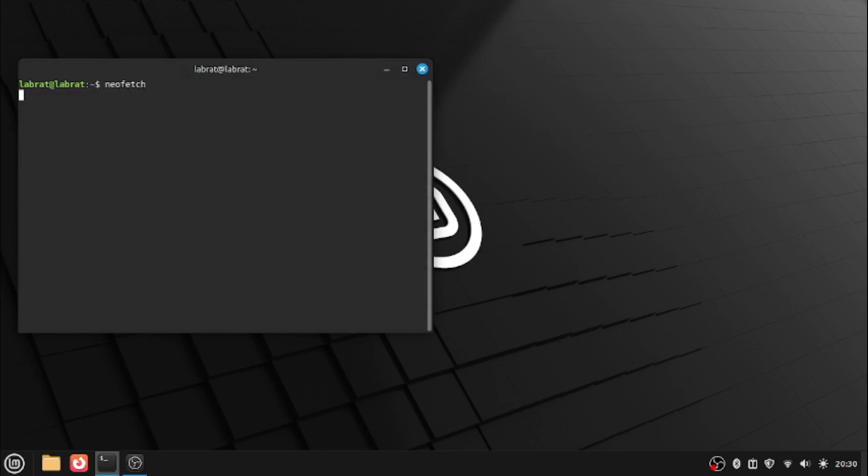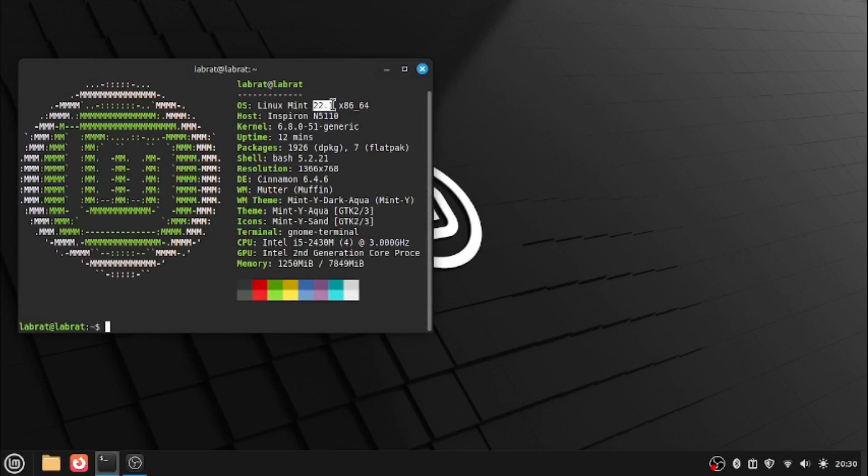Let me run neofetch to show you — it's Linux Mint 22.1. There you go, Linux Mint 22.1.